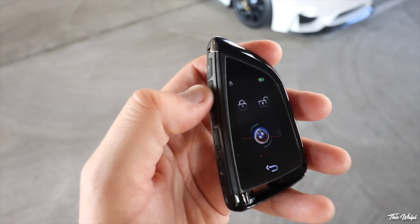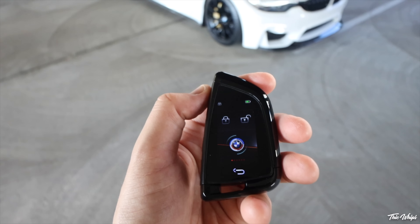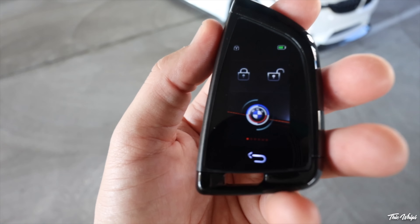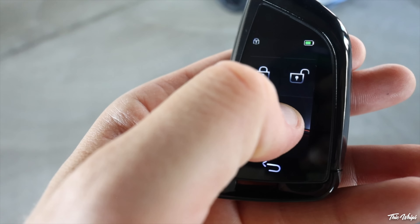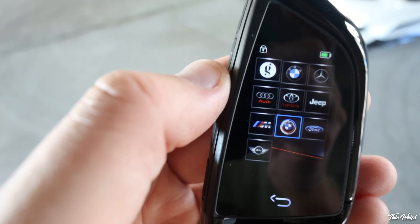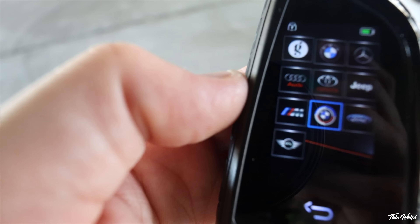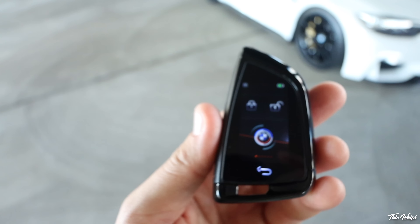Here is the digital key by Gates Innovation. We're not gonna run through everything this key does from the beginning because we've already gone over that in another video — I'll have that linked here if you guys wanna check it out. On the screen you'll see I actually have the anniversary logo, but you can hold down and it'll bring up a list of all the other logos. They've got the Gates Innovation logo, the normal BMW one, Mercedes, Audi, a whole bunch of stuff. They also have the M on there.